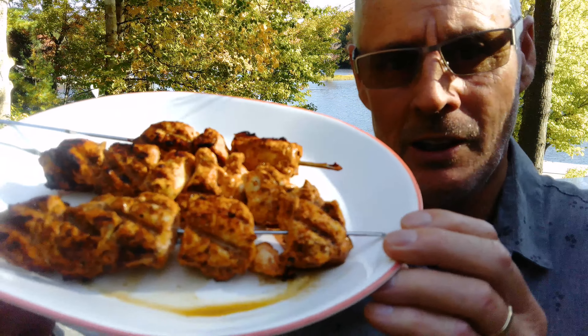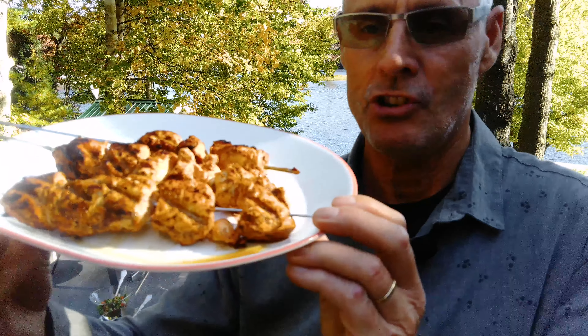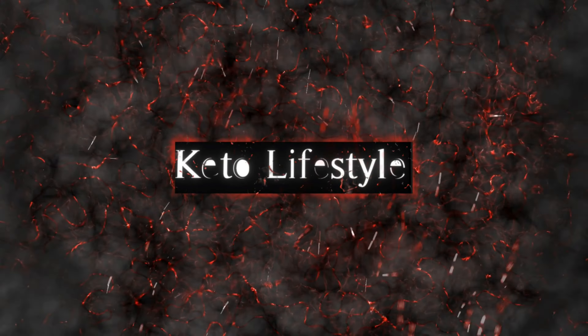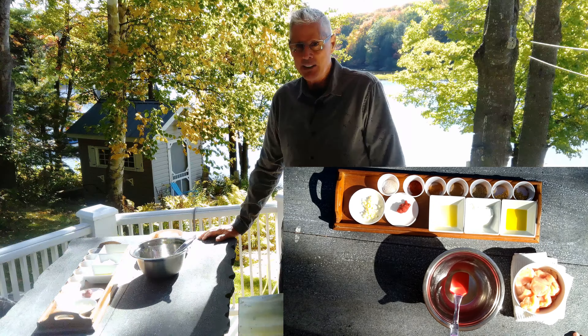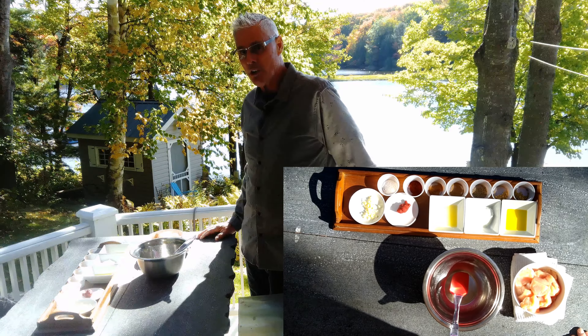This is a Lebanese dish called shish tawook. It's basically a chicken shish kebab with all the fixings — very flavorful. The recipe for this is below in the comments section.